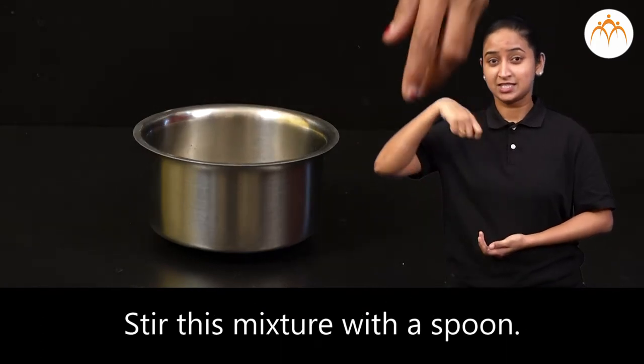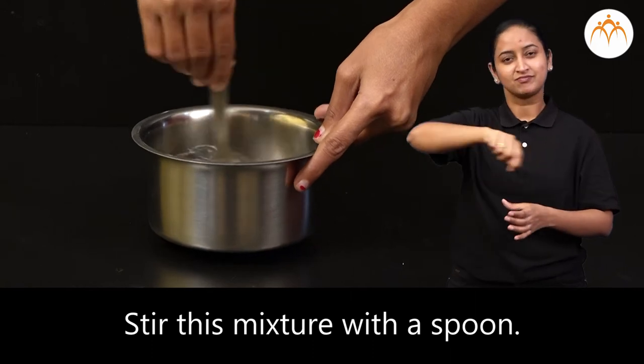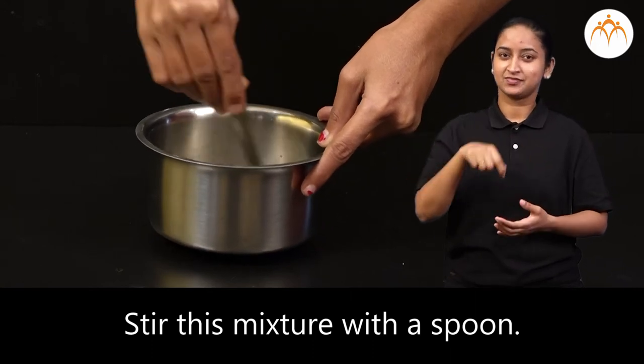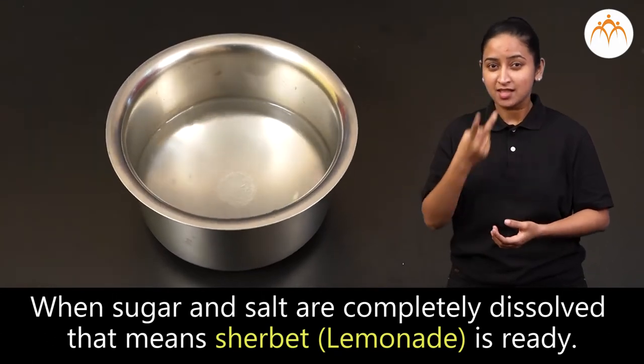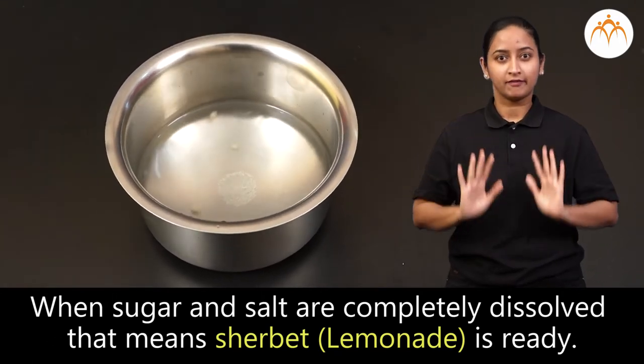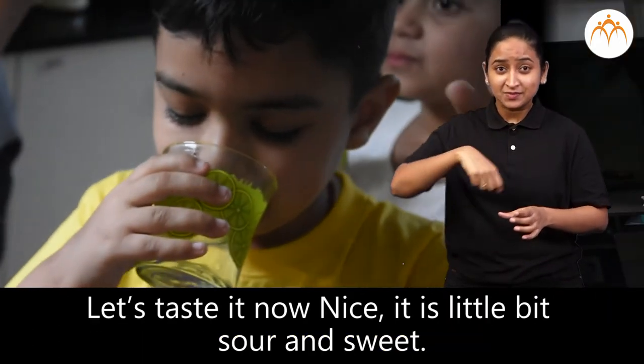Stir this mixture with a spoon. When sugar and salt are completely dissolved, that means the sherbet is ready. Let's test it now.